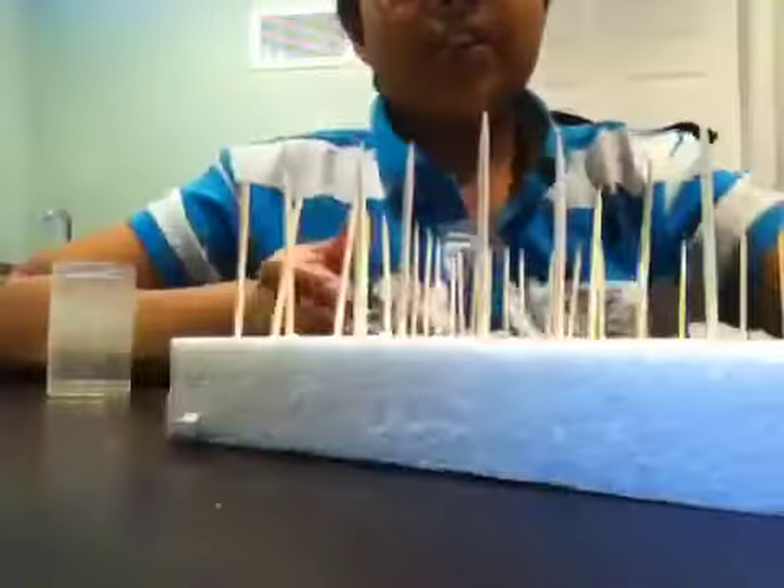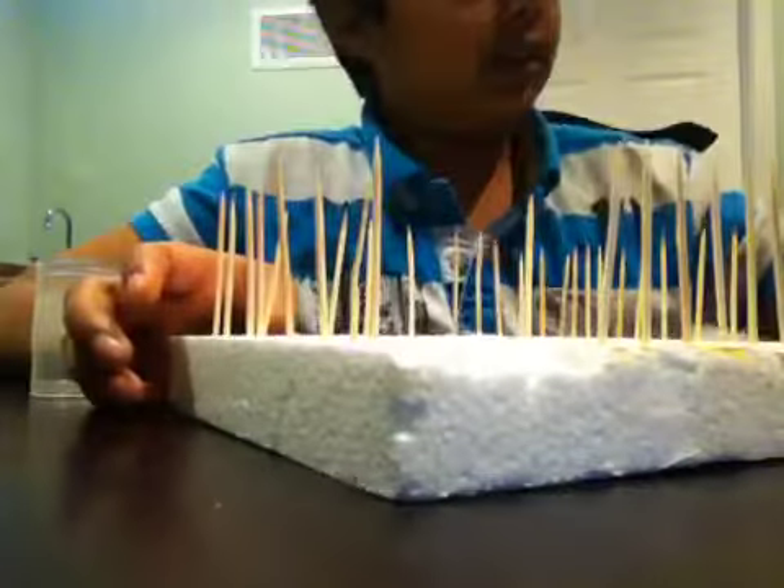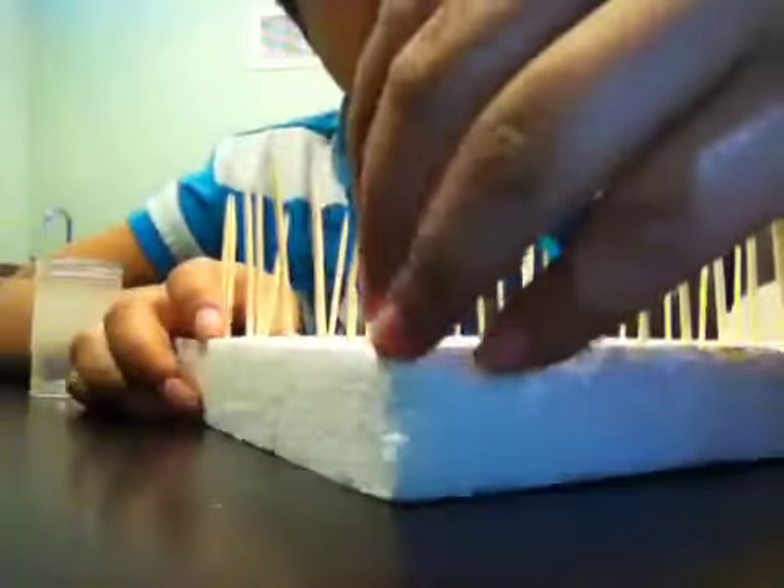I'm going to leave a part there so your Beyblade can fall out — a part where it can easily fall out. I'm just going to put one thing there — just a trap.